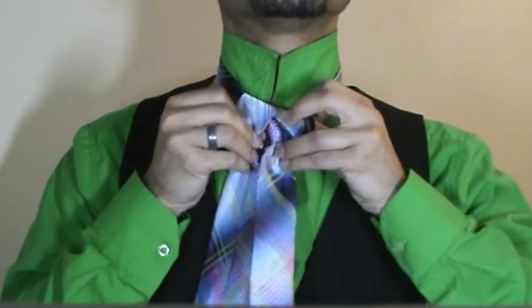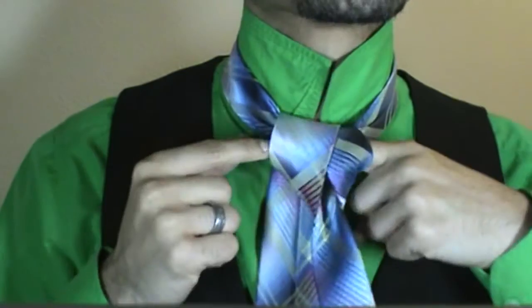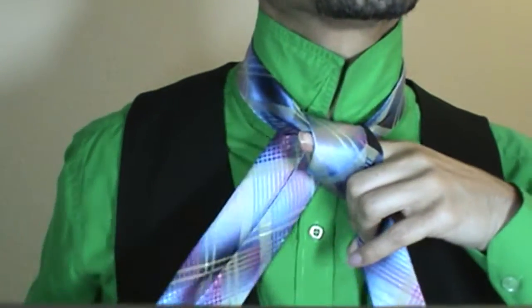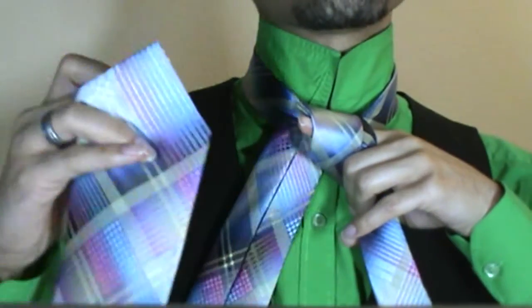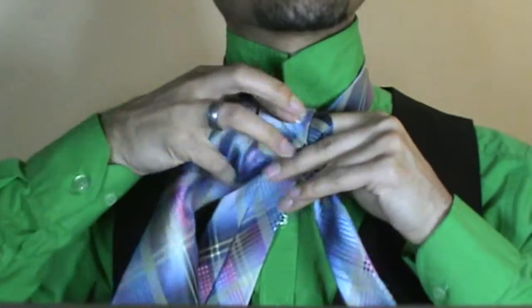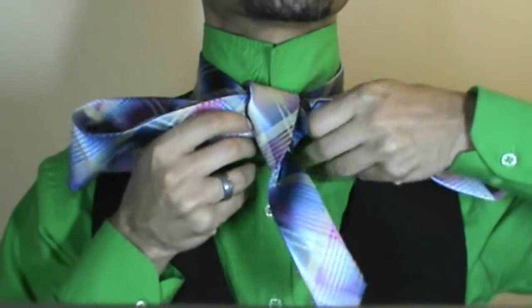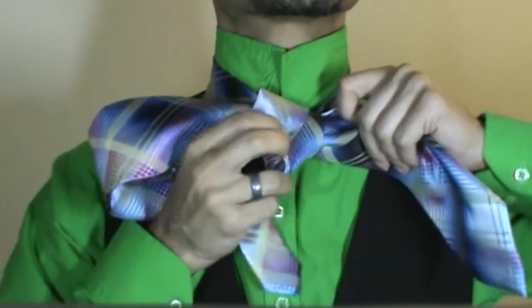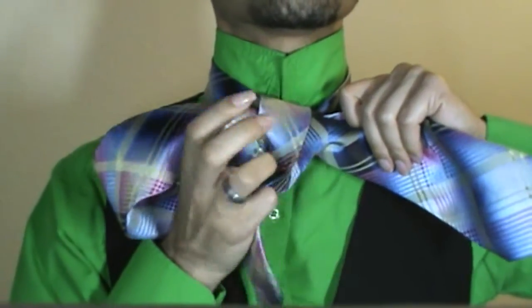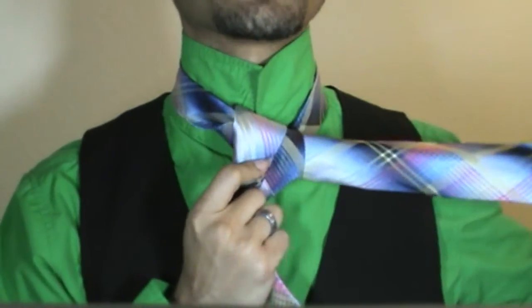We are just going to take and stretch this out a bit, just like so. I am going to slide my finger right in between those two and grab the tail end of my tie and slide it right through where my finger is. A lot of times I like to go ahead and just slowly gather everything here and pull directly through so nothing knots or bunches up.